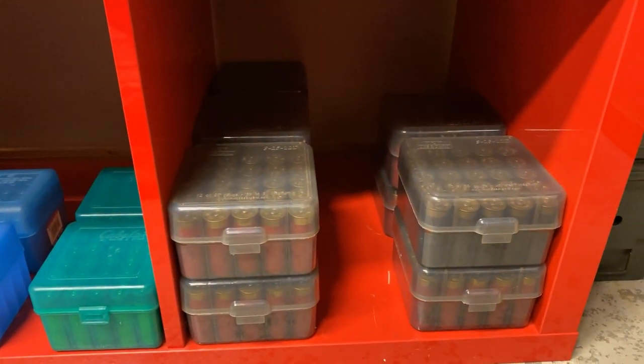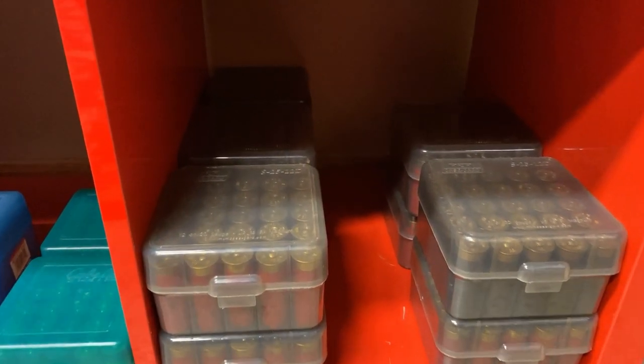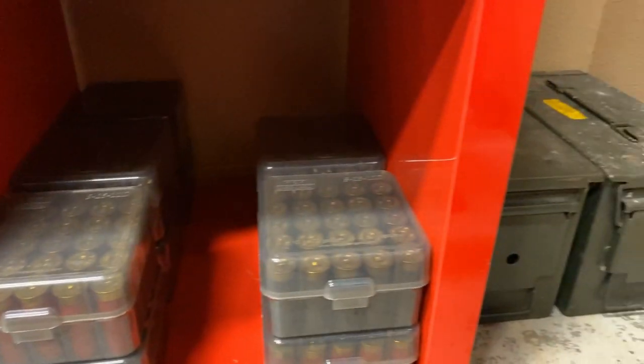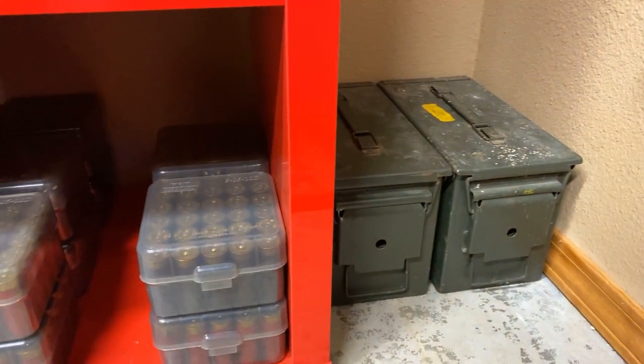Then finally there's 12 gauge. My main match ammo is transported in these 25-round boxes, with the bulk being in ammo containers next to the ammo shelf.